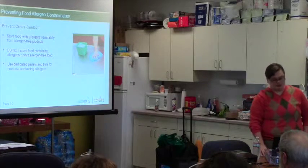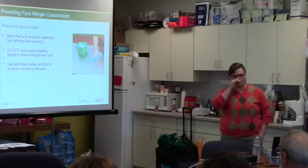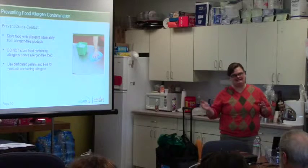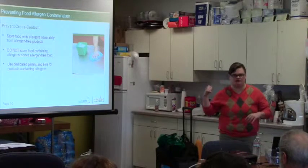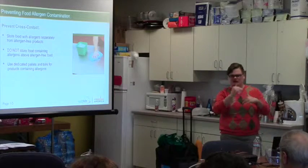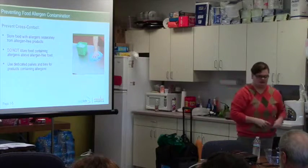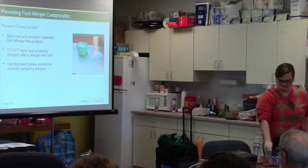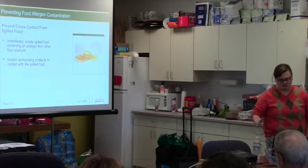Store food with allergens separately from allergen-free products. For example, don't store milk on top of strawberries. If that milk has a tiny leak you're not seeing and it drips down onto the strawberries you're handing out, they're now cross-contaminated. Always keep food separated. If there's a spill, immediately isolate and wipe it up.